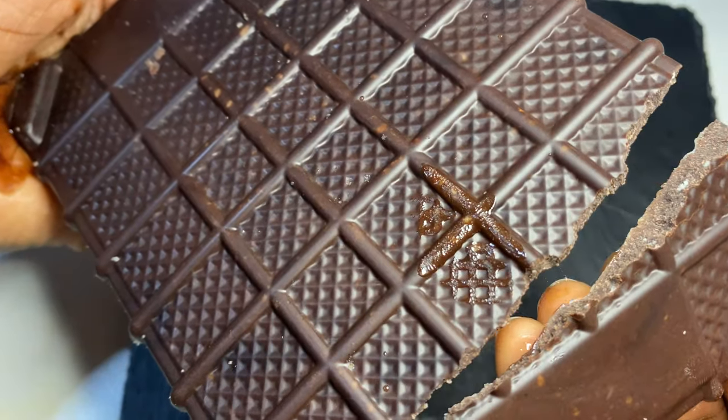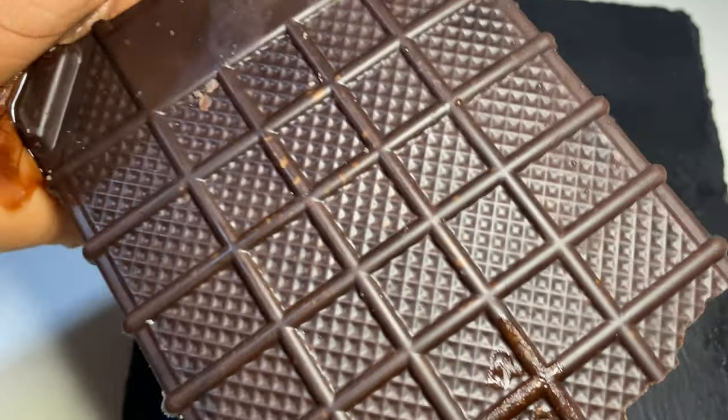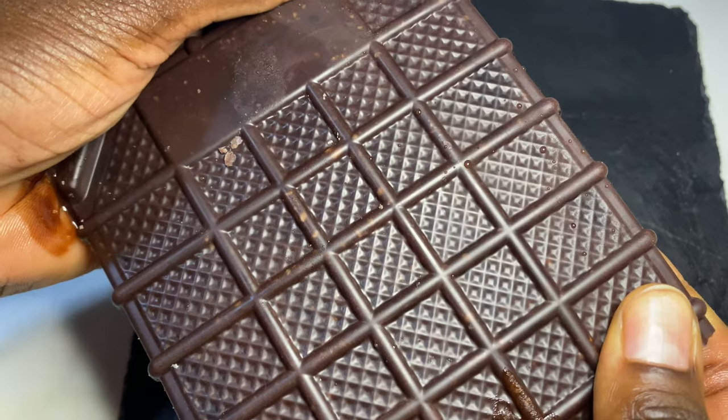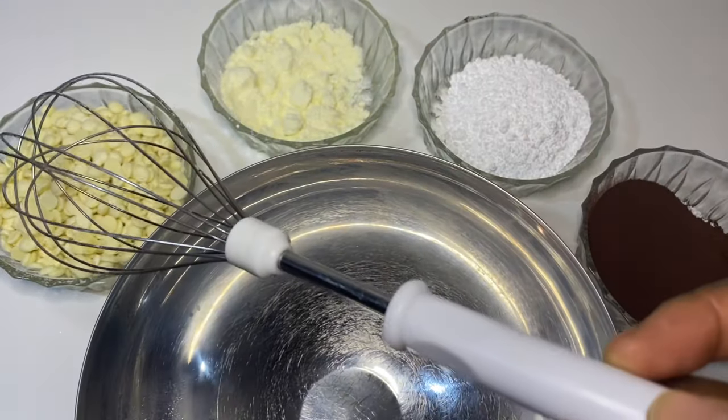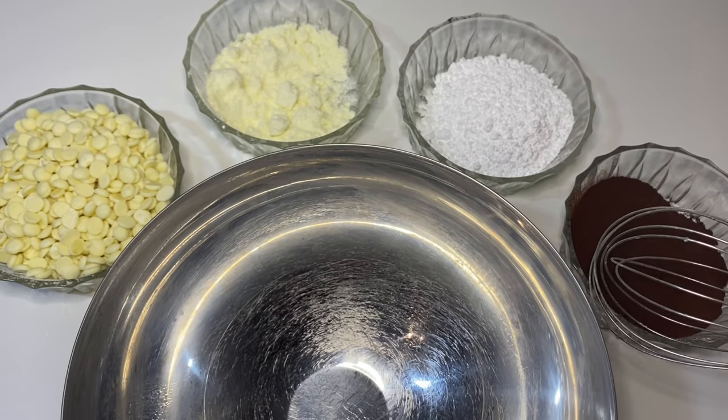Welcome! Today we're going to make dark milk chocolate — I was looking forward to this video for a long time. Here are the ingredients we're going to use: cocoa butter, powdered milk, powdered sugar, and cocoa powder.